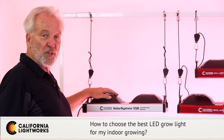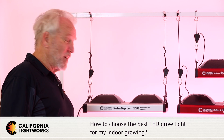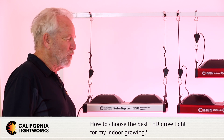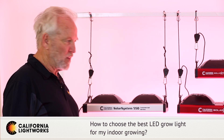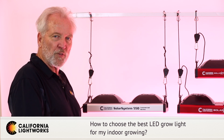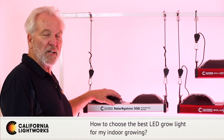You also have a budget consideration when choosing a light. There are a lot of very cheap imports from China, especially on Amazon, but you tend to get what you pay for. A lot of those have very misleading ratings about coverage area and wattage. I would stay away from those unless they have a really good reputation and local service. I'd suggest a well-known US brand where you can trust the information on coverage area, wattage, warranty, and local service — you can easily lose money on a cheap imitation.